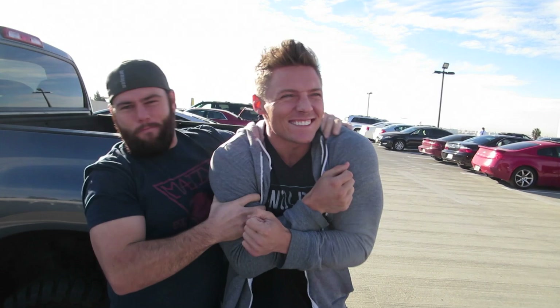Here we are with the man, the legend. He's so strong and handsome and tall — a big drink of water. Steve Cook, everybody. We've been getting a lot of comments like 'you don't have right form, Shay,' 'you don't know what you're doing.' But we brought in an expert. We brought in the big guns, figuratively.